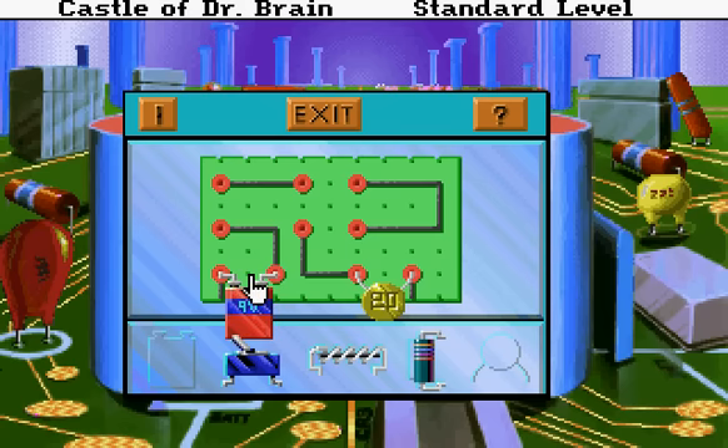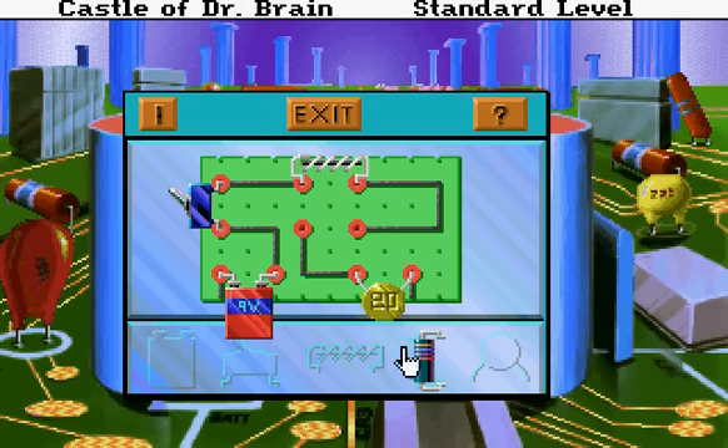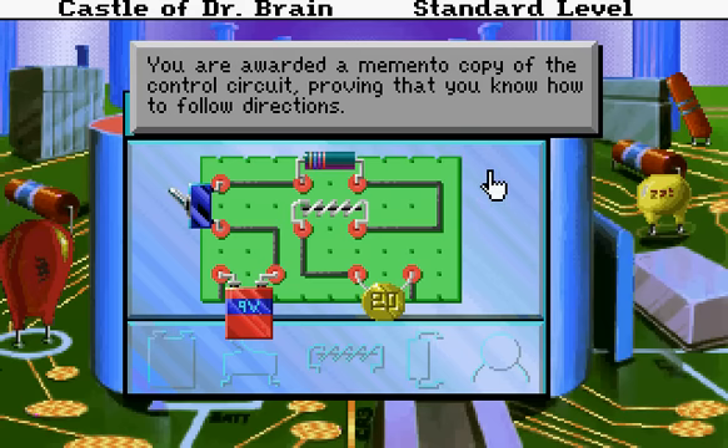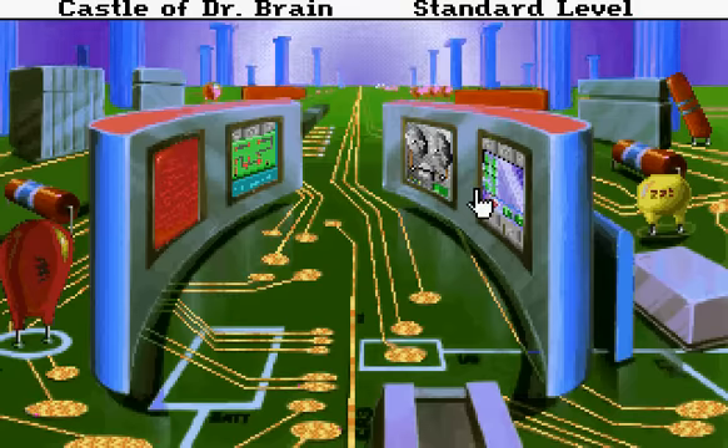I would say the battery comes here. Congratulations, you have successfully assembled a central control circuit. There you can pick up Easy Listen in 107, all music, all the time. Either that, or you've managed to repair the binary sequencing computer. You're awarded a memento copy of that control circuit, proving that you know how to follow directions.